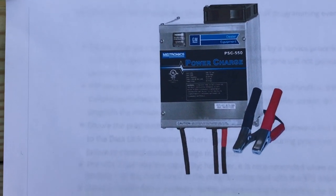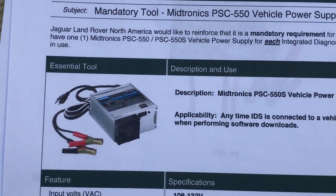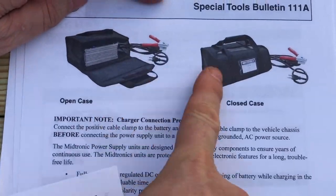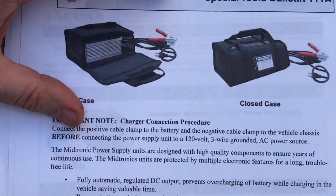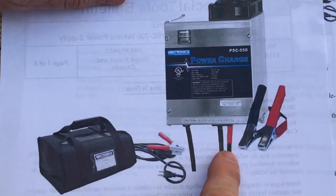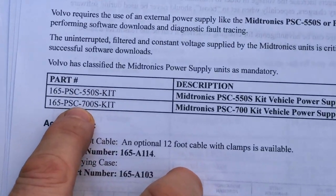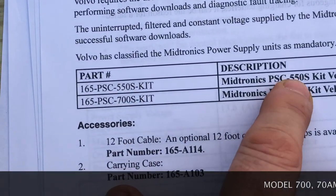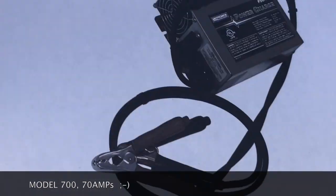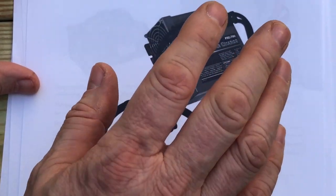This is not just GM. Here's a bulletin from Jaguar — they recommend the exact same product. Here's a bulletin from Volvo — they also recommend the exact same product. Besides the 55-amp version, there's also a 70-amp version, so there are two of these. The Volvo guys specify both. This is just a cover page on the PSC-700, which is the 70-amp version.